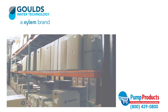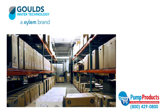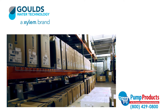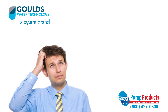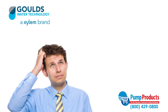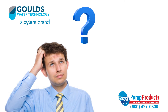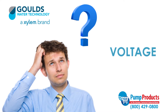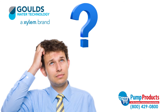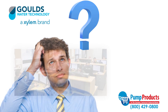We service customers nationwide. Our online store and large selection of inventory allows you to buy direct from us and have your product delivered straight to your door. With so many different varieties of pumps, all with different specs, it can be a daunting task to pick the right pump. Common questions about GPM, total dynamic head, voltage, amps, and horsepower required for an application can make any consumer apprehensive.